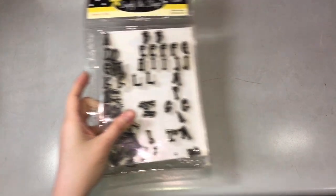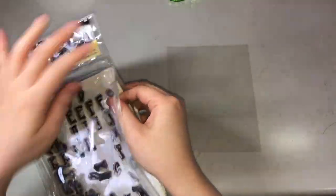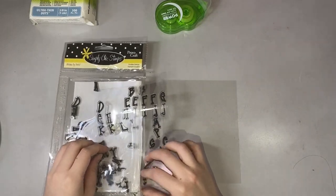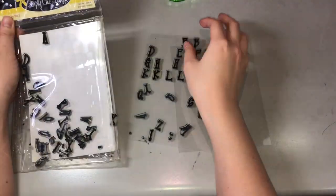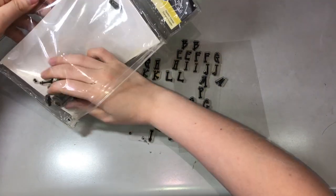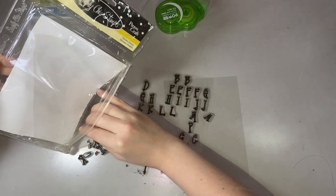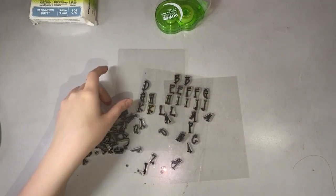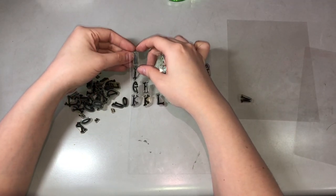Next, we have the alphabet clear stamps. I was having difficulty using this one since they're all falling apart. So I decided to remove the acetate with the backing out of the pouch and then incorporate it into this storage system that I made.